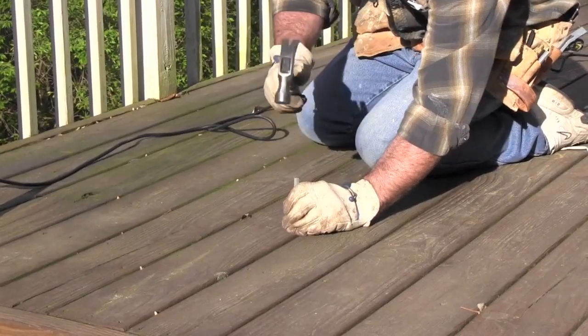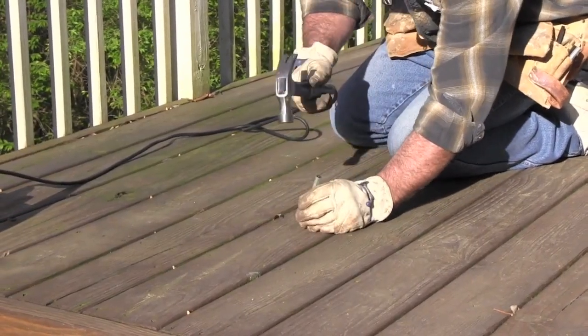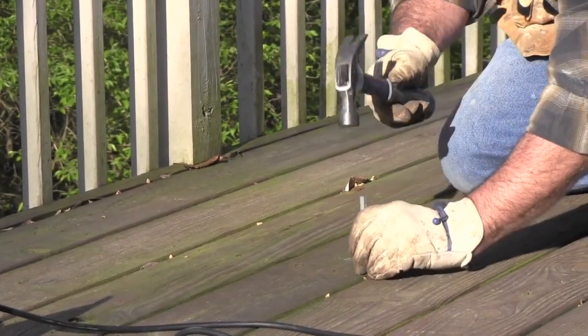Use a nail set and hammer to recess all nail heads so that they are below the surface of the deck. This will make sure the nails are secured to the frame and will prevent damage to your sanding belts and discs.